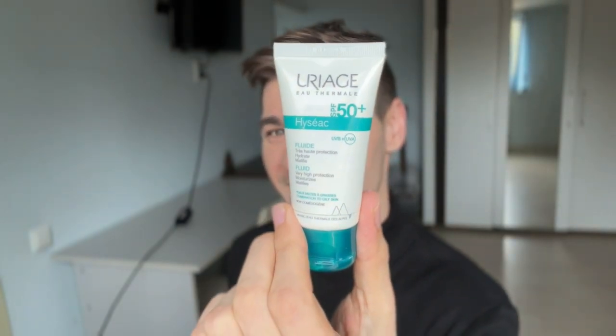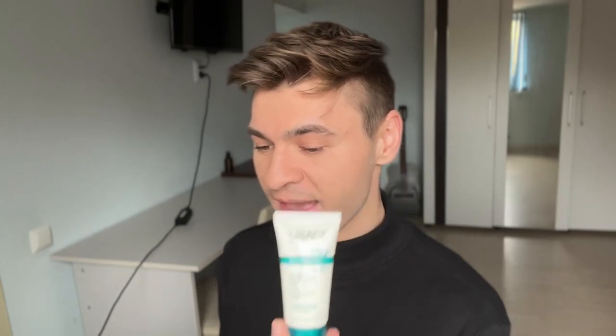I have no idea what that means. SPF 50 plus. This sunscreen is the exact same as the Uriage Very Sun Matte Fluid, which I reviewed about a month ago. I was mentioning in that video that I felt like both of these felt pretty much the same, and I was trying to find differences. I actually checked both ingredient lists and they are the exact same — same ingredients, same order. They're just the same sunscreen packaged differently and marketed differently.